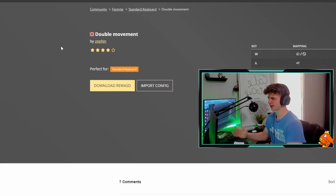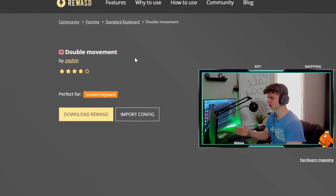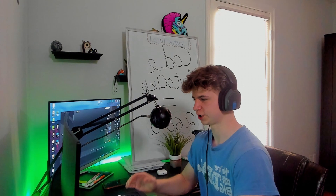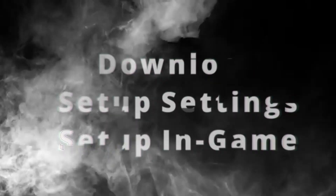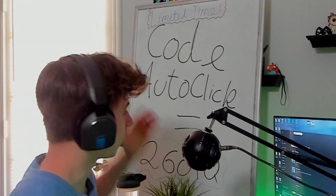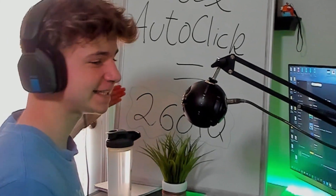You're going to see the double movement option. Since you already have Rewized, you don't need to download it again. You're going to click import config, which is what gives you the double movements. So once you have both of these downloaded, you're good to move forward.